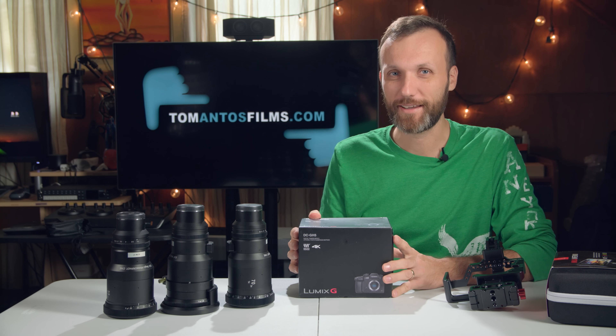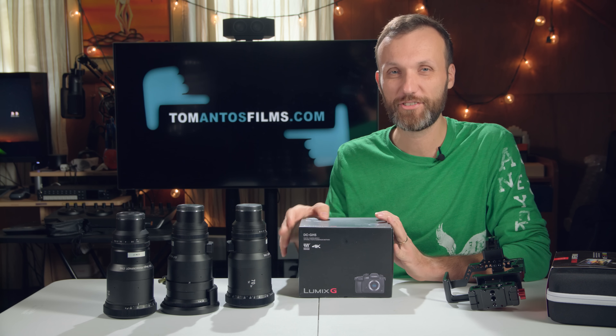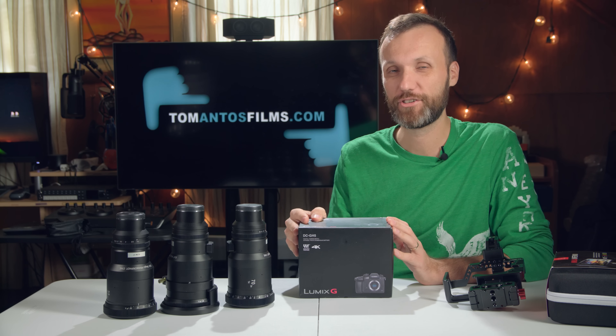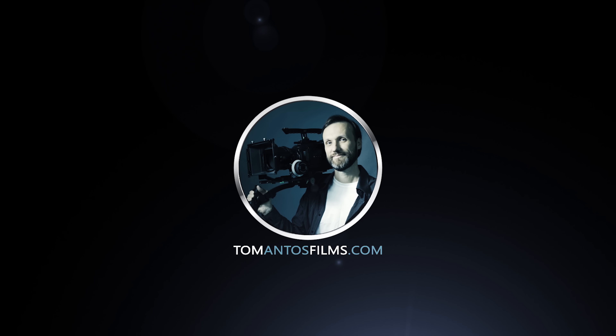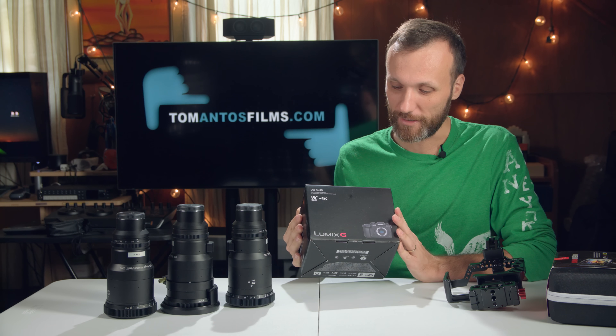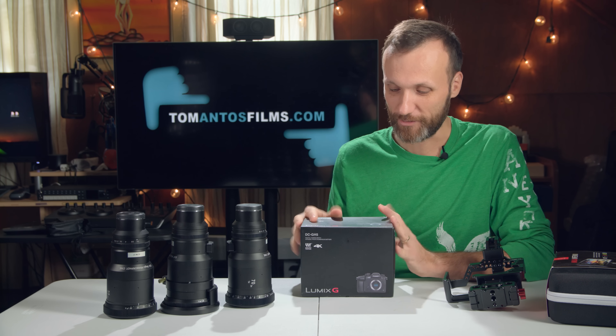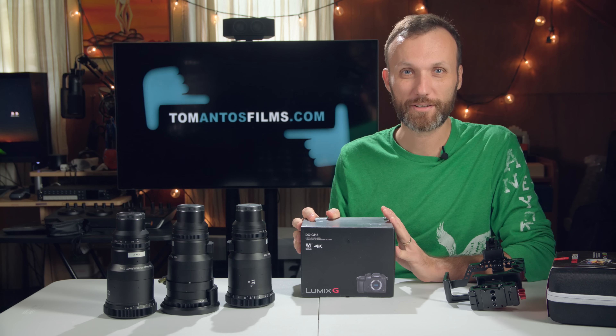Hello guys, my name is Tom Antos and I'm very excited because in this video I'm gonna get to test out the new Panasonic GH5 camera. I just got the camera actually two days ago but I've been too busy with other work, so I'm literally just gonna unbox it right now with you guys.